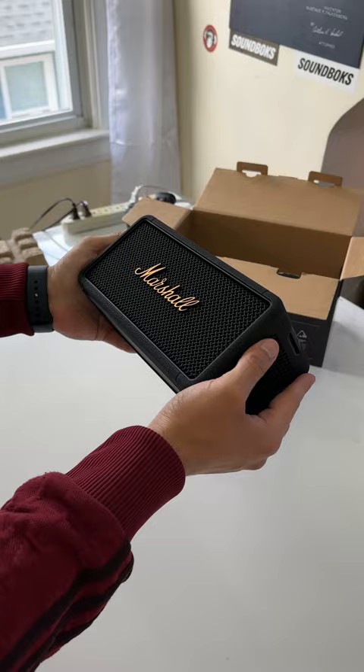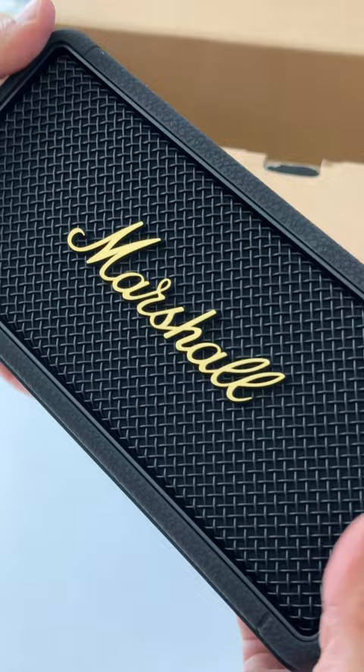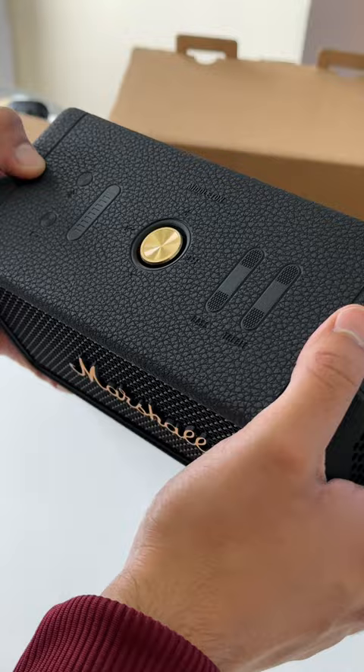This speaker looks pretty durable with a rubber outer shell, a metal front grill, and back plate. Up top we've got some media control buttons, and there's also an optional carrying loop that you can attach.